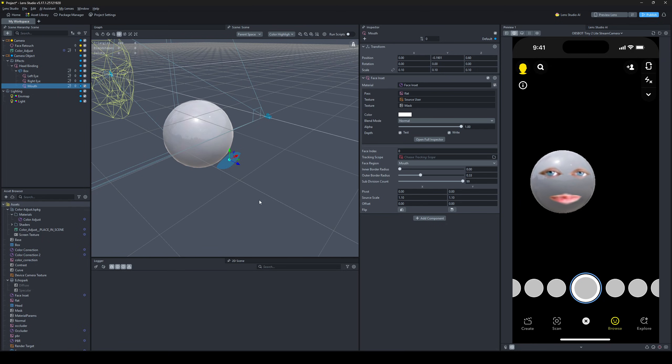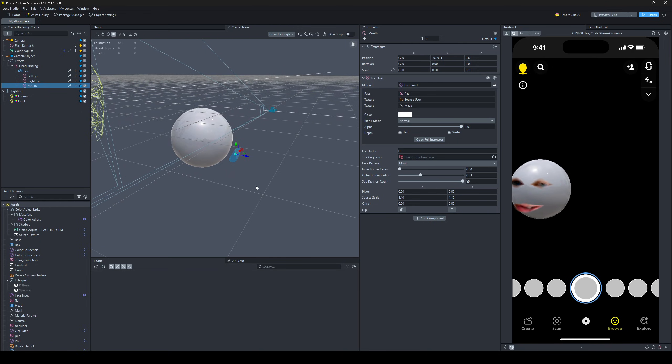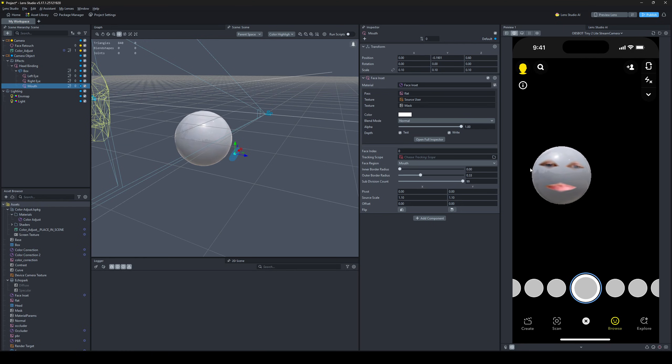I think that's all — hopefully this helps some people finesse their face insets. He never seems to have his teeth showing; he must just have a larger lip structure than me. Anyway, thank you all for watching. See you in the next video tutorial. If you have any questions drop them in the comments below, and if you know how to answer questions, answer some in the comments because I'm not always available.